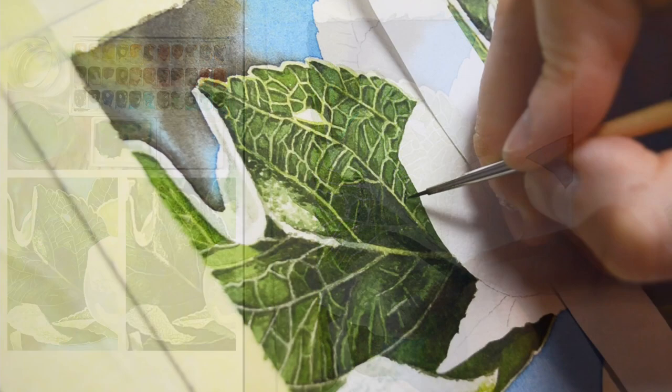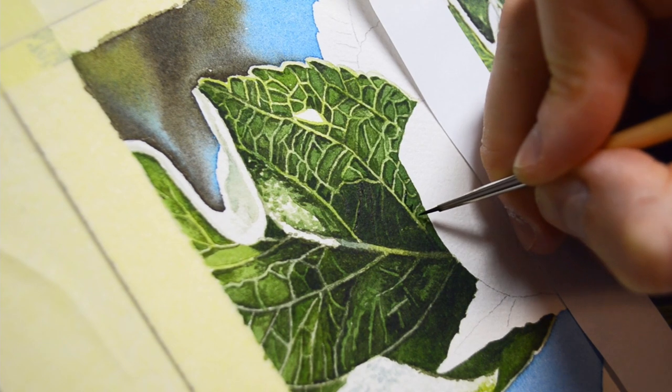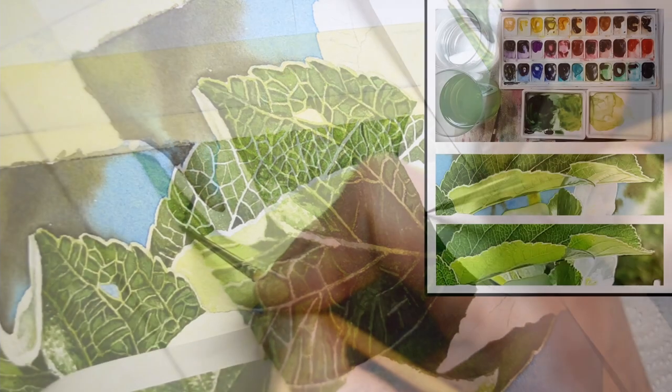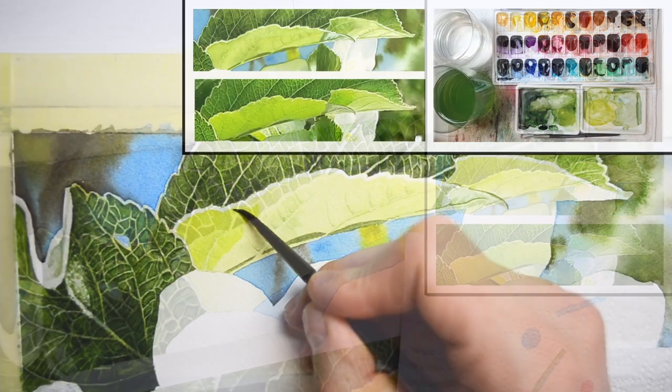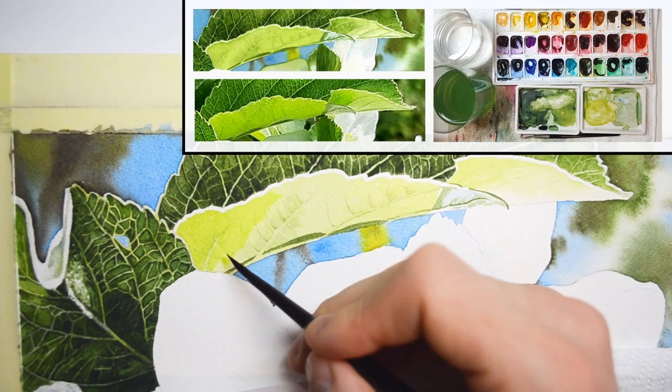They were so beautiful and I thought you might enjoy painting them as well. I also thought that it would be a great opportunity to show you how to tackle leaves like this and also white flowers.